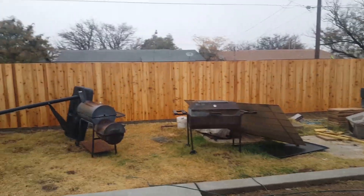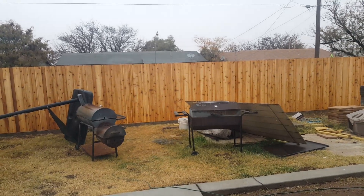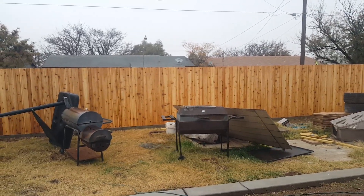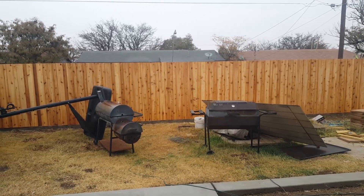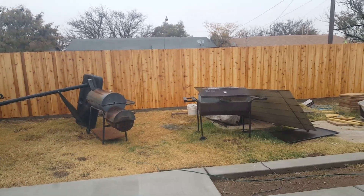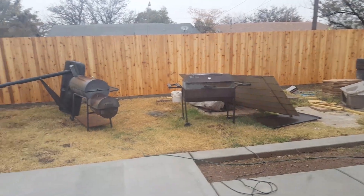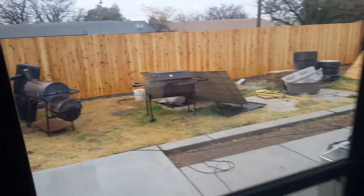Hi everyone. I want to do a quick video on some stain samples that I purchased online. The maker is Ready Seal and I got them from Amazon. Here you're looking at my backyard fence — it's a board-on-board western red cedar fence. Excuse my backyard, I've been working on it for a while, doing a lot of concrete and what have you. Let me show you my front yard, and then we'll go over these eight samples I purchased from Amazon.